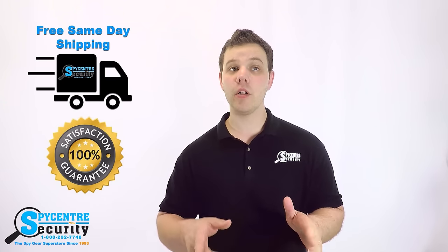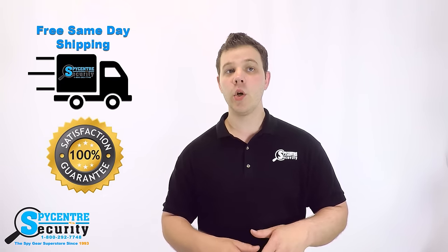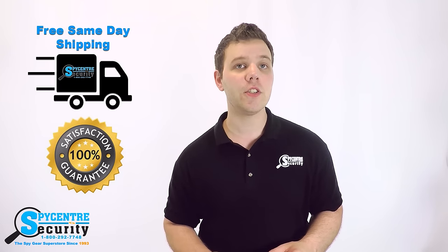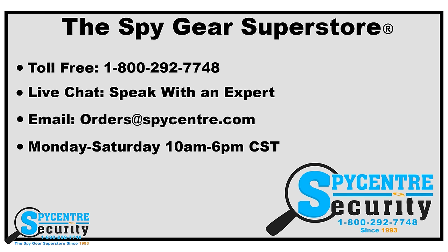Part of what makes Spy Center truly the Spy Gear Superstore and sets us apart from other spy stores is the fact that we offer a 100% satisfaction guarantee. We've also been in business for over 20 years and have served tens of thousands of customers. Our support staff will ensure that you find the perfect product to fit your needs. We offer free ground shipping, discreet billing, free lifetime technical support, and we are also open on Saturdays to better assist you. If you have any questions, please do not hesitate to reach out to us. You can find us online via live chat or by telephone at 1-800-292-7748.